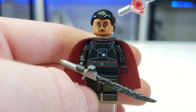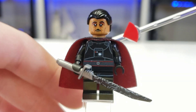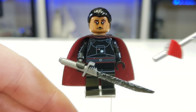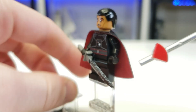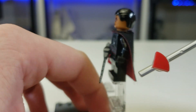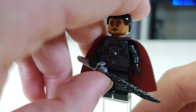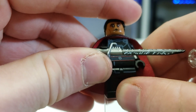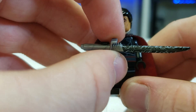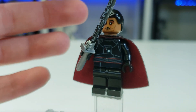They use a custom printed torso — you can also use the one from Rogue One for that. They also use this dual-sided cape; I believe this is an official LEGO cape. And obviously the highlight of this figure is the Darksaber. The Darksaber is sick — they sent me this for free, so huge thank you to them. It comes with all the little detailing and it's just awesome.